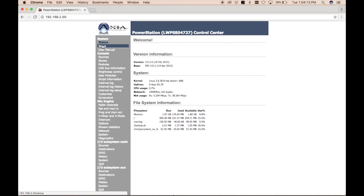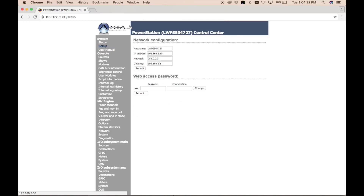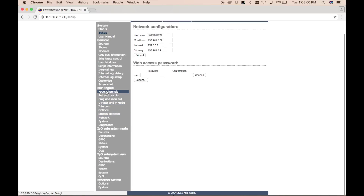We'll navigate to 192.168.2.50 and see the default control center for the power station, then go to the Setup section. It'll prompt you for username and password — the default is 'user' with no password on all Axia devices. This is where we can assign an IP address, subnet, and default gateway. Before doing that, I want to flip through a couple of things as a failsafe — going into the Mix Engine settings and the Program and Mon Out settings.